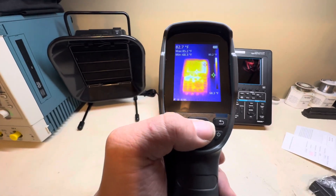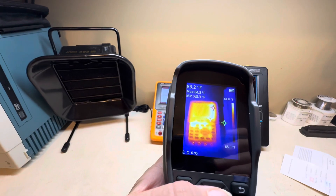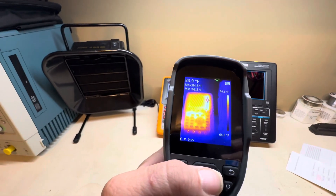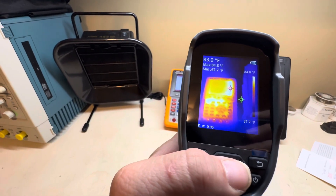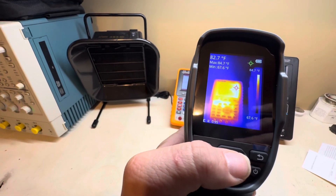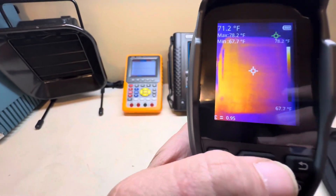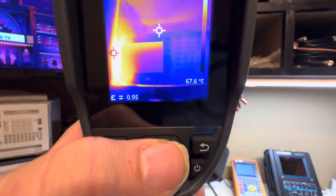You can also change color palettes and all kinds of stuff. You can see right there the IR performance is very good — much better than that 80 by 80 for sure. You can actually make out the buttons and jacks on objects. Like I said, I used the TC004 on a board repair and was able to narrow it down to the capacitor that was glowing — picked it off the board and it fixed it. This is gonna be a very useful troubleshooting tool for finding shorted components on SMD boards, saving you hours of tracing.